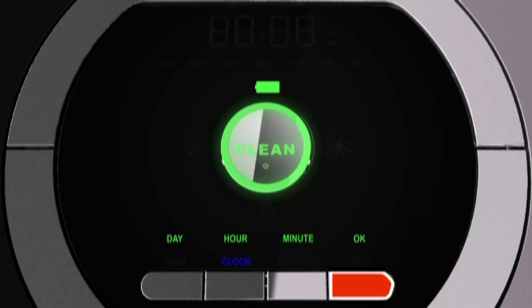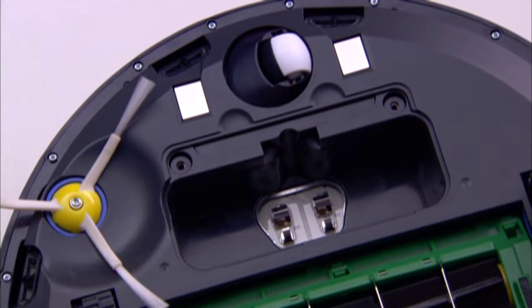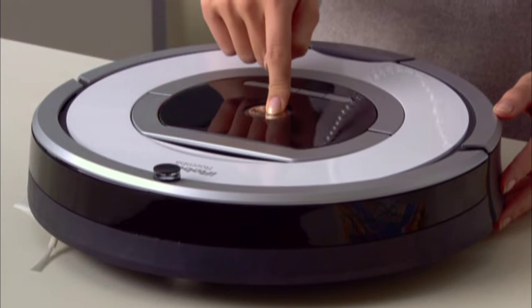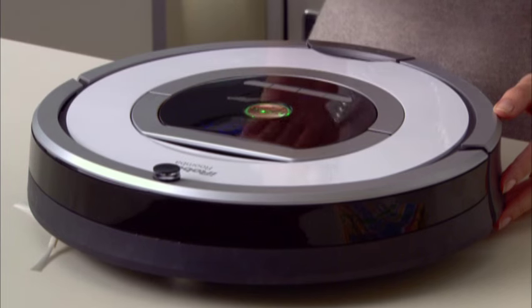Roomba's clock will switch back to the default 12-hour AM/PM format whenever Roomba's battery is disconnected or significantly low on power. To set the time, press CLOCK, press HOUR until the desired hour lights, press MINUTE until the desired minute appears, then press OK. If you need to cancel, press CLEAN and start again. Roomba beeps to indicate that the time has been set.